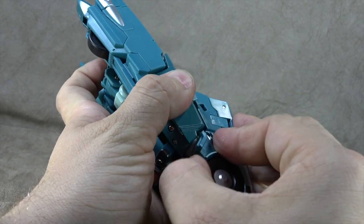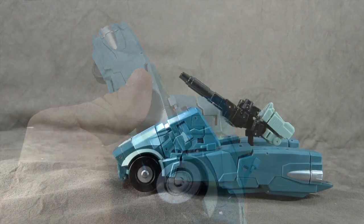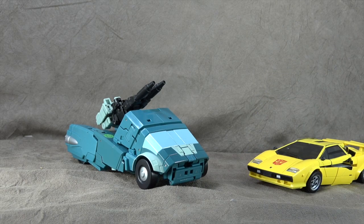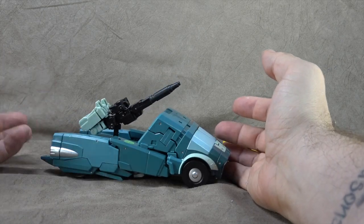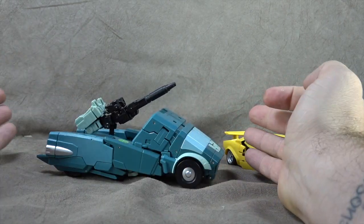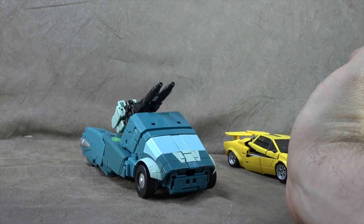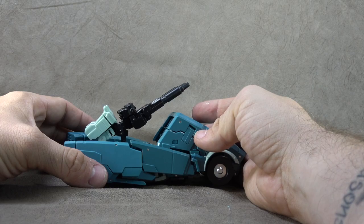I'll get the other one off camera. Honestly, it's one of the worst transformation sequences of all time — it sucks. There it is next to Tiger Tracks. The colors and stuff look good, but I still can't get this lined up quite right. The front is paneling — the sculpt is not the issue, it's the engineering. It's just not fun, not enjoyable — it's a pain.